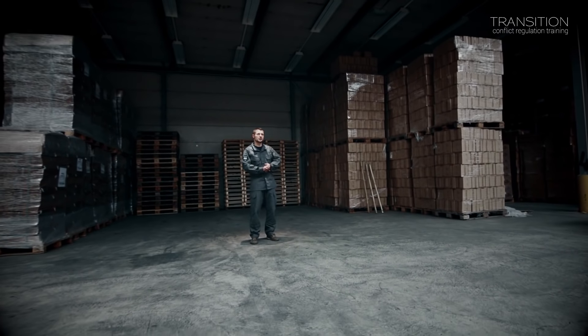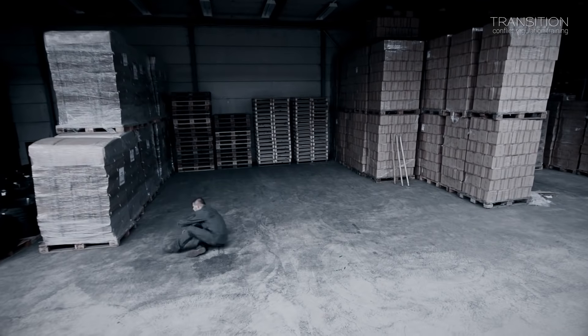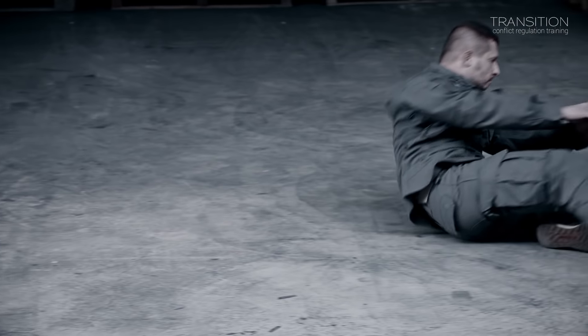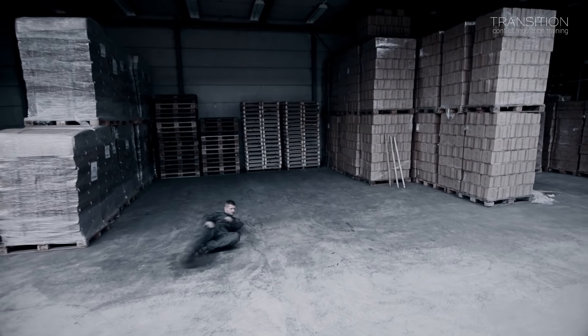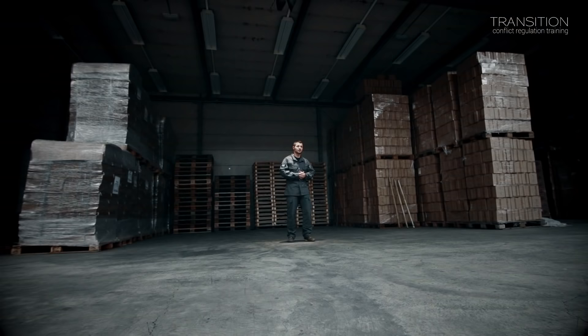Welcome to the next video on Systema Kadoshnikowa presented by Transition CRT. Today we'll be discussing another principle of ground acrobatics: the Russian bicycle. It is used to reposition or move while lying on the ground, and also to save energy and strength, as we initiate most of our movement by twisting the hips and extending our legs. This alternation of using the legs is similar to riding a bike — that's why we call it the Russian bicycle.